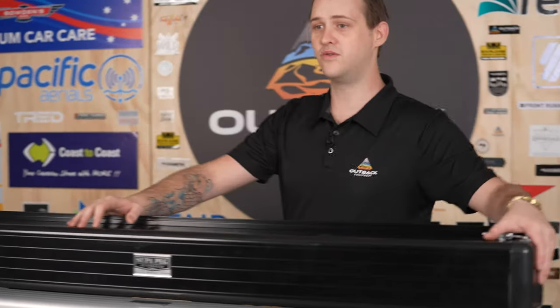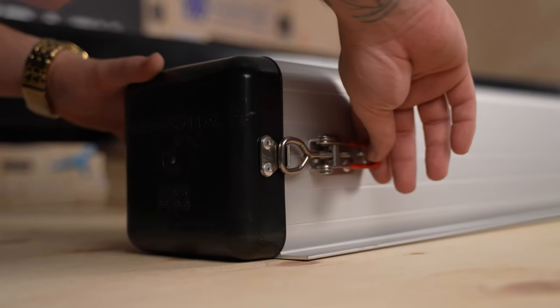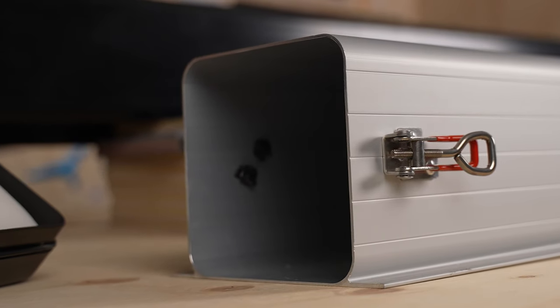They do come with lockable ends as well. On this version here, both ends open up and they are all lockable, so you can put a padlock on them or you can put a standard lock on them — whichever you prefer.